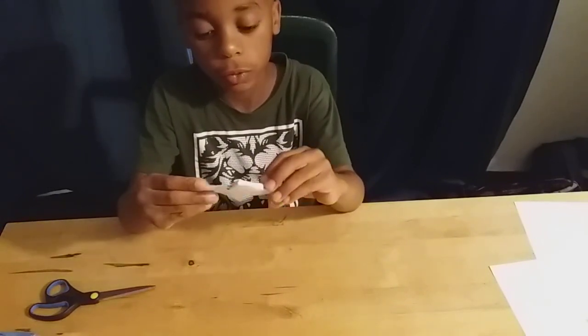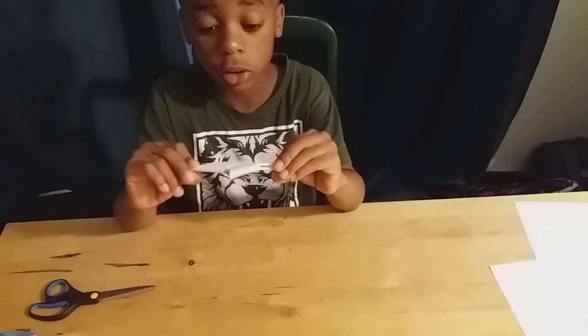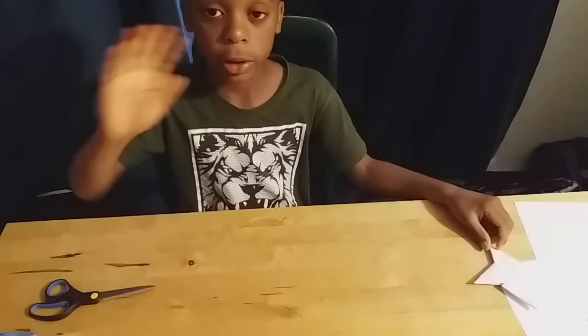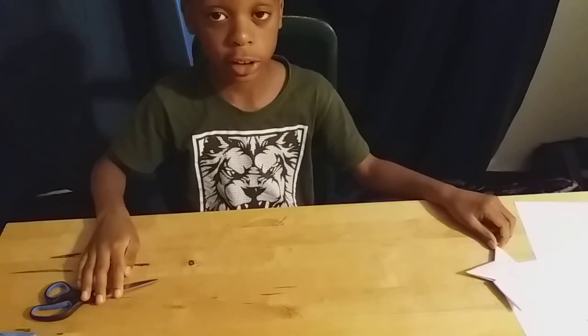Finish! You can also color it now. Bye bye guys, see you next time!